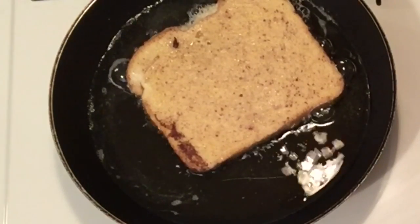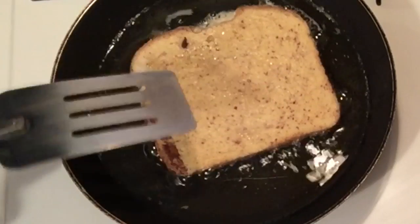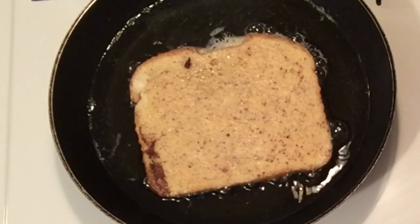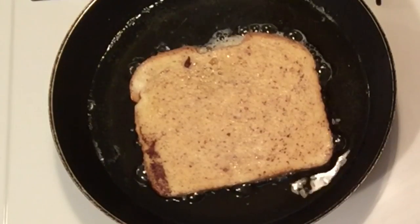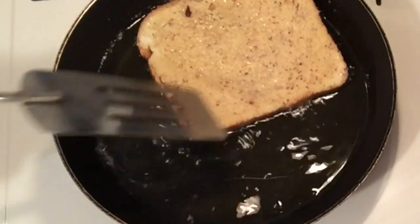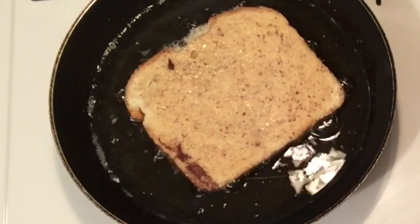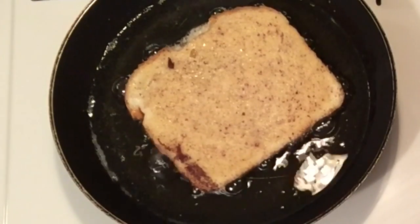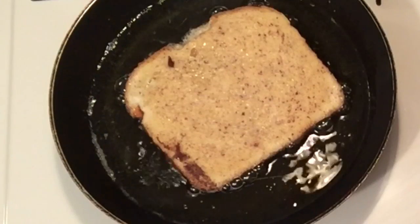We're going to have breakfast with you guys today — how does that sound? I think most people use butter to cook their French toast, but I use oil because I like it to be crispy and more like a donut type of texture. I'm sad that I don't have the vanilla, because the vanilla really brings out the flavor. But it'll still be good. I'll let that go so you can watch it cook.